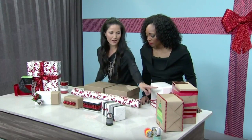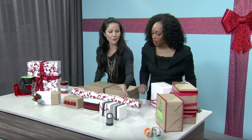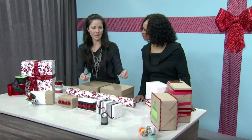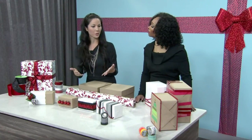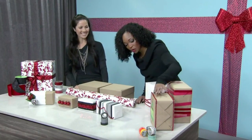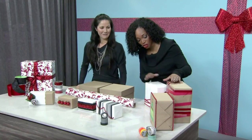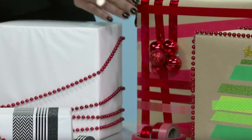This one uses Scotch Expressions tape — basically washi tape. You can take craft paper or plain wrapping paper and just tape it on — it's not messy. You can either lay the paper flat and apply tape strips across it before you wrap, or you can wrap the box first and then wrap the tape around it. Look at all the little Christmas trees made entirely out of tape — so easy to do. The asymmetrical cross going on here is such a little thing but it makes such a big difference.